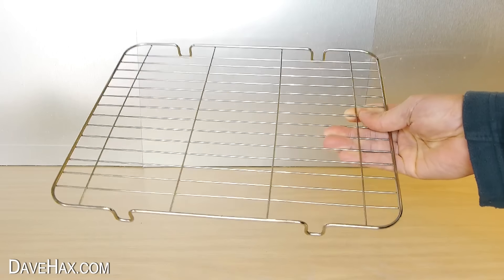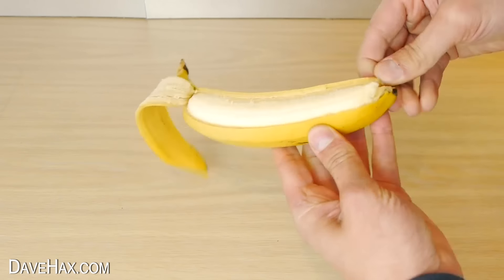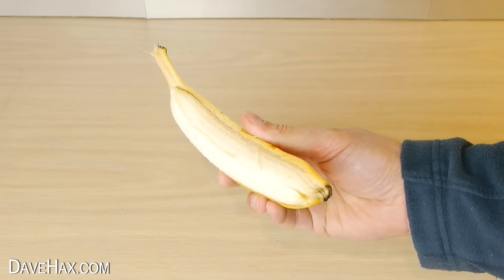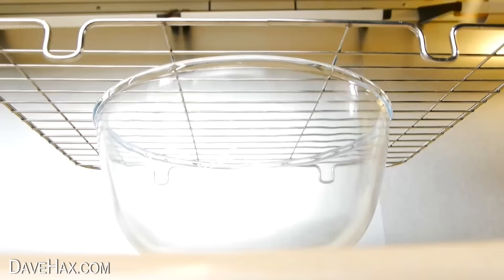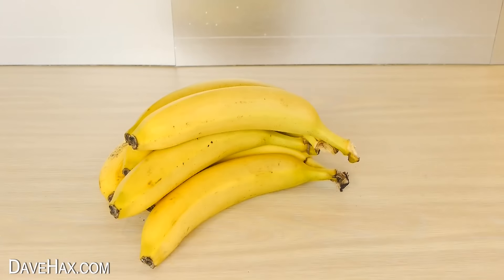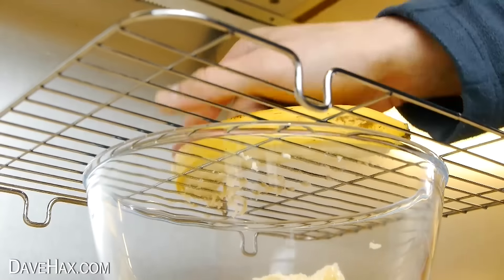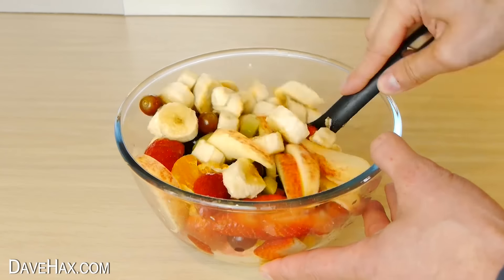Another way to slice a banana is using a metal cooling rack. Sit it on top of a bowl, then take a banana and carefully peel half of it, leaving the skin on one half. Place it on top of the cooling rack and carefully push it through from one end to the other. As you push it through, it neatly slices the banana and it falls into the bowl. It's a really handy technique if you need to slice a lot of bananas in one go — nice and quick and safer than using a knife. Perfect if you're making a big fruit salad.